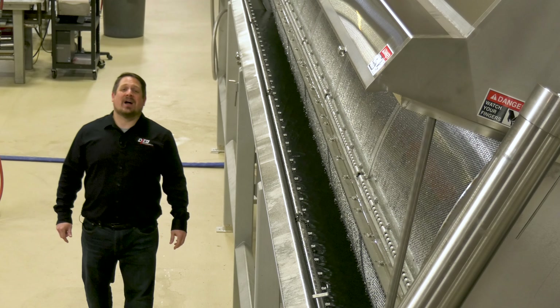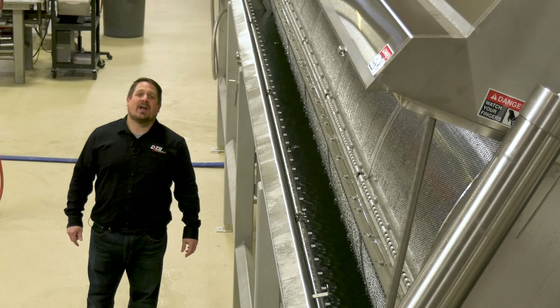As an additional option, Lyco's sanitary design offers high pressure pumps, sprays, and filters for proper cleaning.